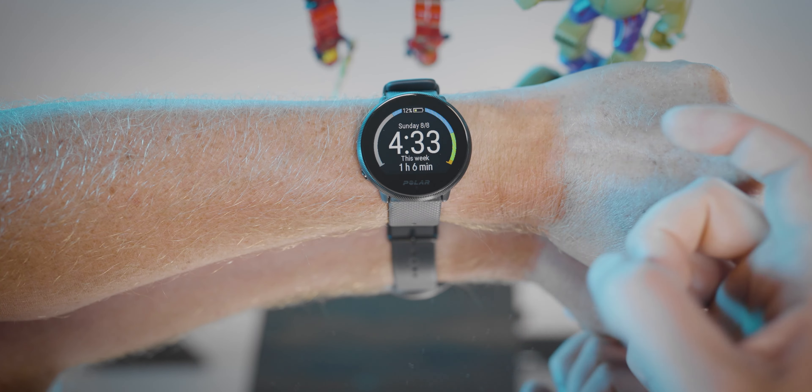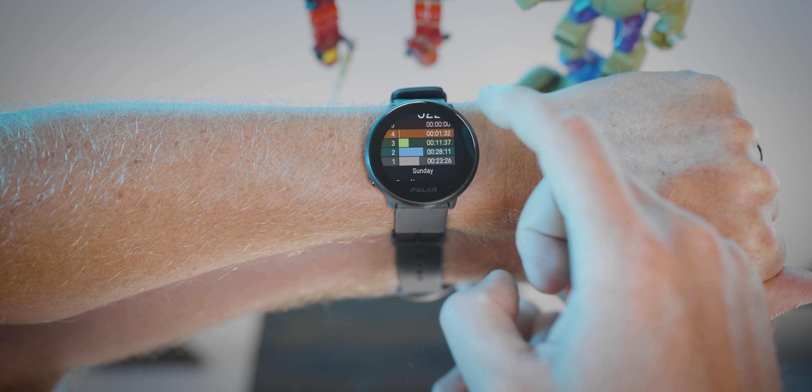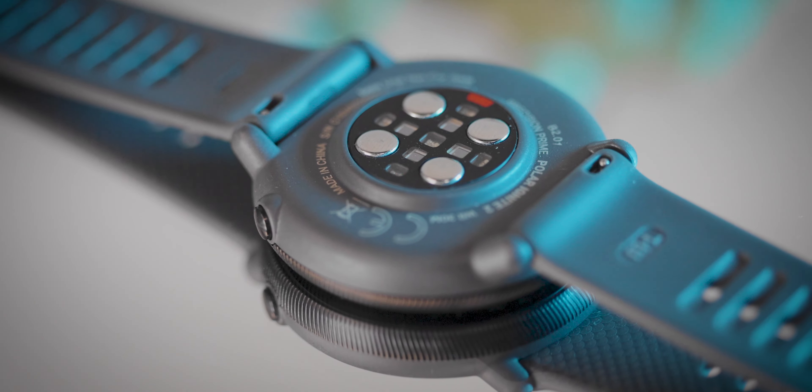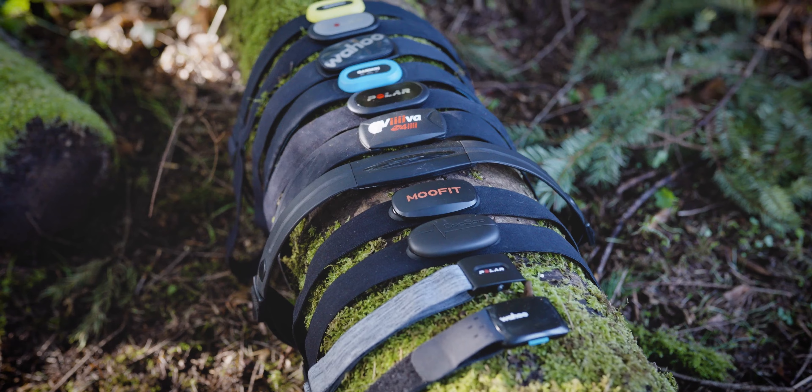On the back of the watch we have Polar's Precision Prime optical heart rate monitor — heart rate directly from your wrist. It's not the Precision Prime 2.0, which adds an additional LED color or two to help with different skin tone types, but it's a solid optical heart rate monitor. I usually tell people that if you want the most accurate heart rate for a specific activity, or if your coach is giving you specific heart rate zones, you may want to pick up a chest strap. Polar makes the H10 and the H9, both of which are solid and accurate.